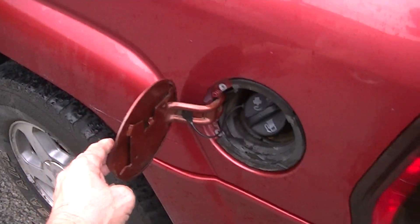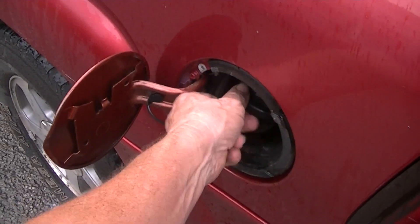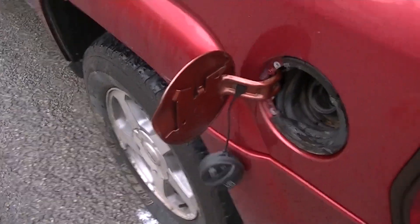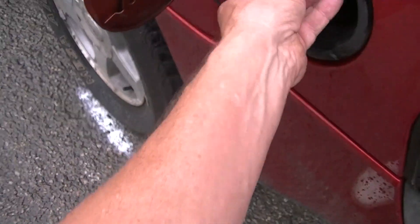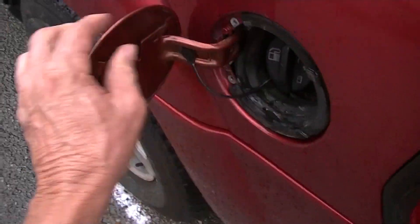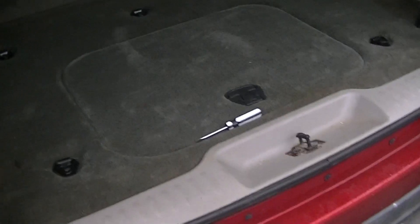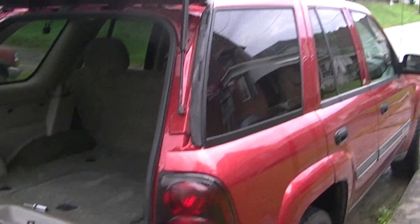That should really save you some money if you ever lose your cap, forget to put it back on, or leave it on top of your vehicle. With this tether in place, you'll realize right away if your cap is still off the tank. There are all kinds of little ways to save a nickel here and there, so hopefully this helps you out, saves you some time and a couple bucks. Thanks for watching — until my next video, have a good one!